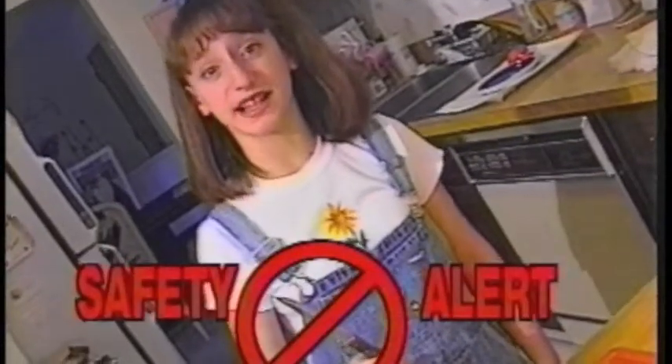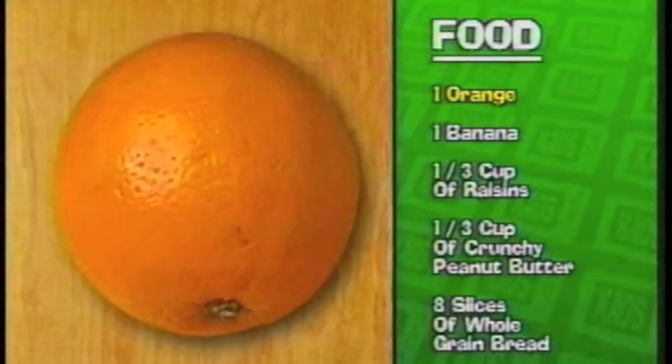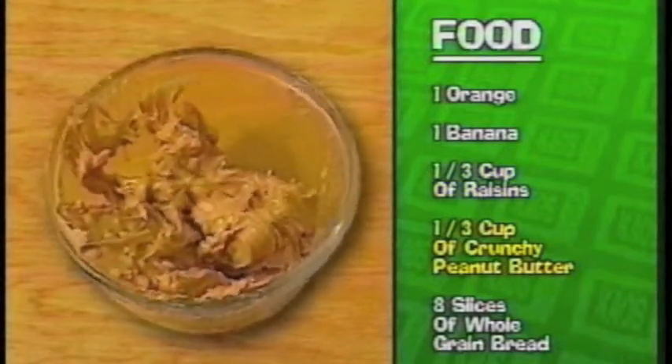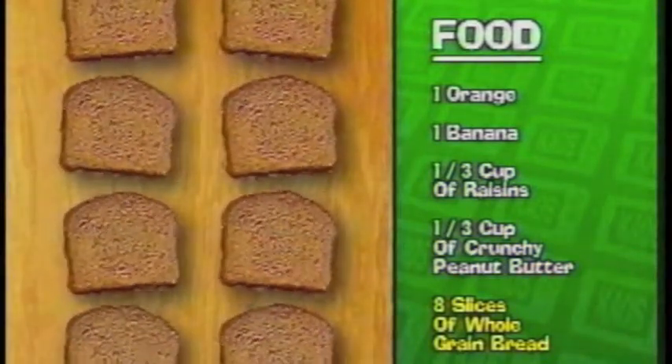Make sure an adult shows you the safe way to use this knife. Next you'll need one orange, one medium banana, a third of a cup of raisins, a third of a cup of crunchy peanut butter and eight slices of whole grain bread.